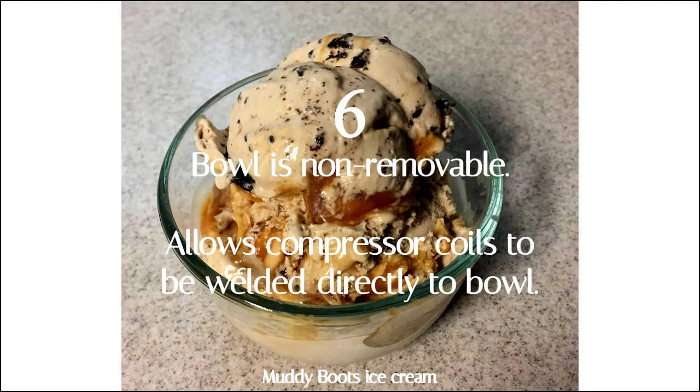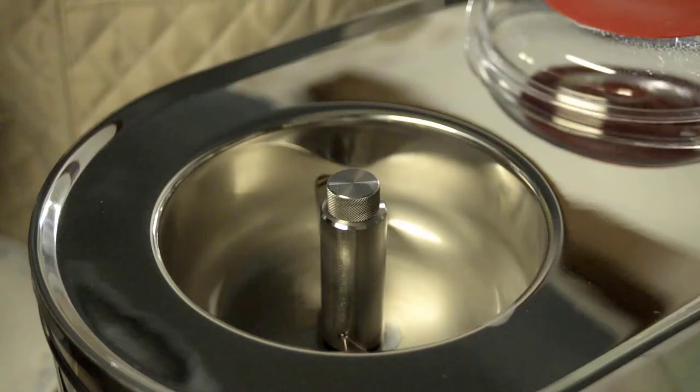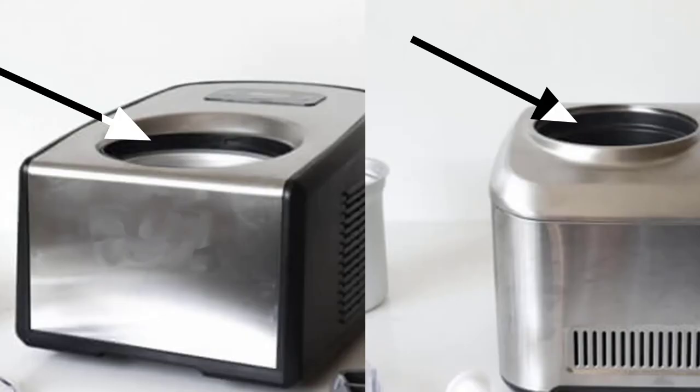Number 6: the bowl is non-removable, and as we learned earlier, this is actually an advantage. Some ice cream making machines, like the Lalo 4080, have a built-in compressor whose purpose is to freeze your ice cream mix. The compressor has coils inside the machine that surround the bowl containing your mix, and inside the coils is a refrigerant that does the cooling. The closer the mix is to the freezer coils, the faster the mix will freeze. The Lalo 4080 has the coils welded to the bowl, so the only thing separating the mix from the freezer coils is a single layer of stainless steel. On compressor machines with a removable bowl, you have the coils, then a non-removable inner canister where the bowl is placed, the bowl itself, and an air space between the canister and bowl — so there are two additional layers between the coils and the mix.